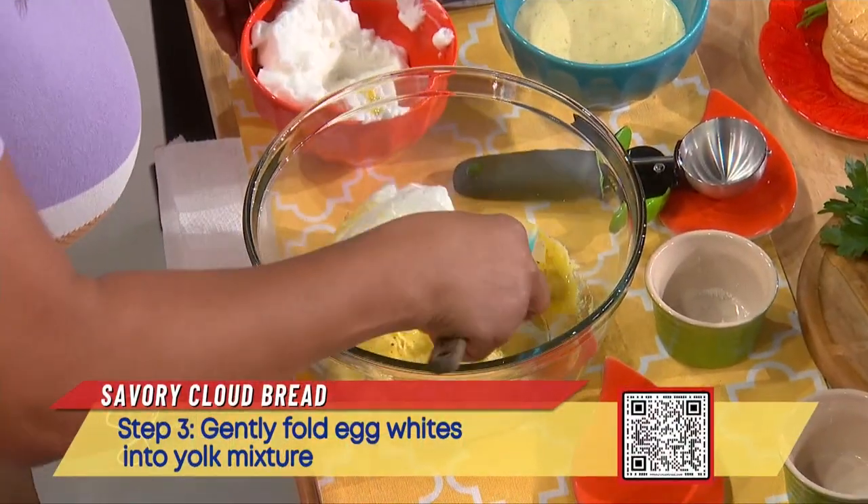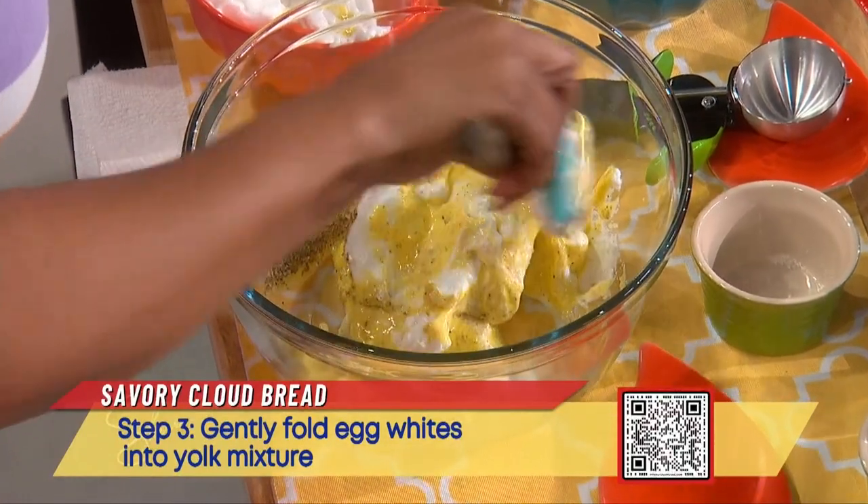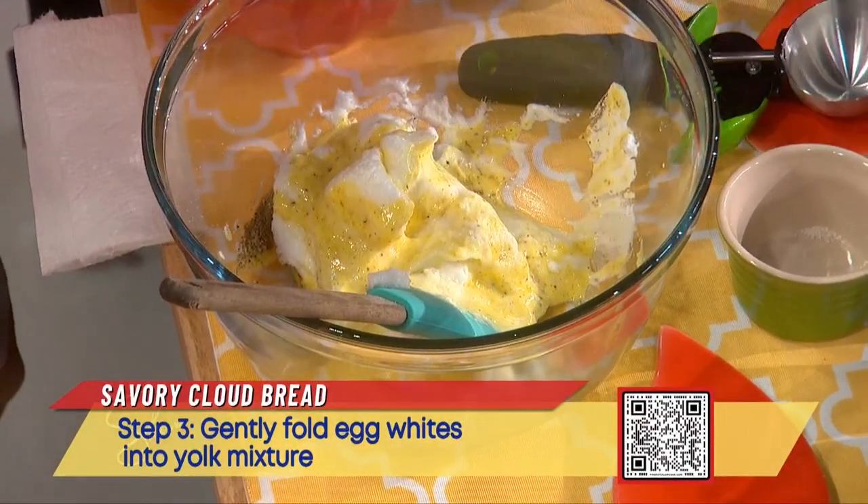Put some of the egg whites in there and fold it up. Just keep folding it. This is what it should look like after you fold it up.